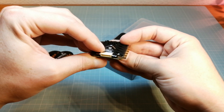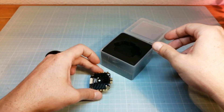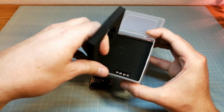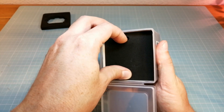Unfortunately there are no alternative solder pads for the connection to the FC. If T-Motor is listening, please add additional solder pads for the FC connection to your 4-in-1 ESCs in the future. It would just offer more possibilities for using these ESCs in combination with different flight controllers.